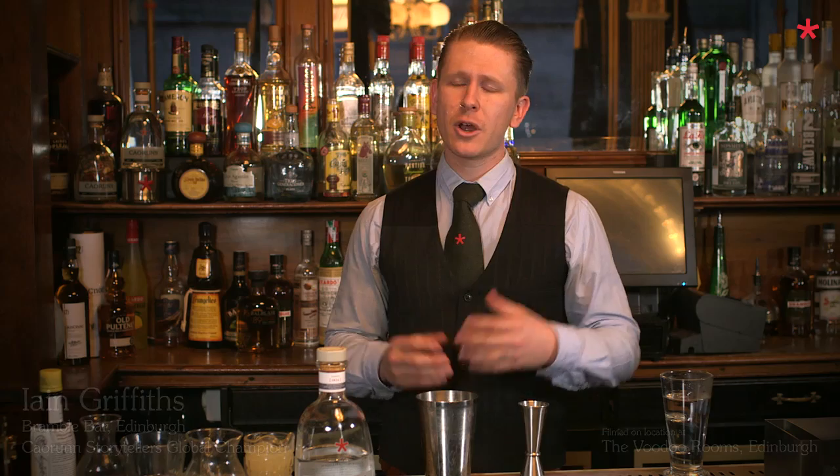Today I'm going to be making for you the apple winter toddy with Karun Gin. Before we get started on any of this, I really just want to cover a few basic and quick safety things, as we're going to be using a hot pan and some boiling water.